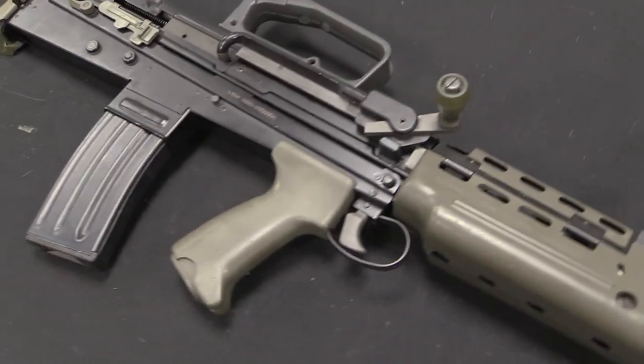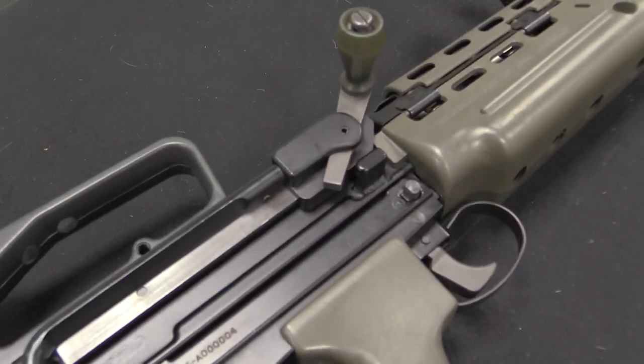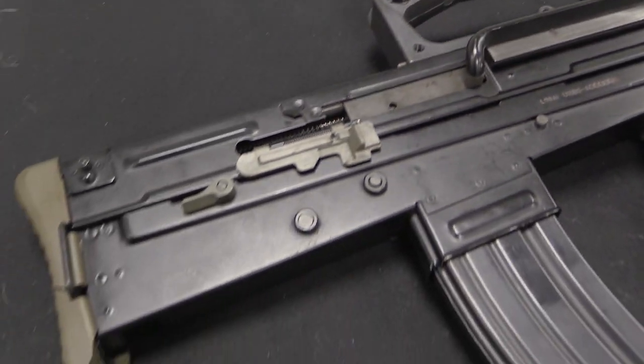The gas system — these were built from the ground up as cadet rifles, and they have no gas system at all. Interestingly, the space for the gas system now has a little clip-on spot for an oil bottle.